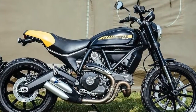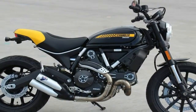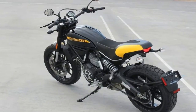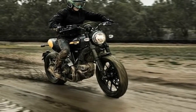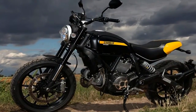Ducati's popular Scrambler line saw its footprint expand significantly with the addition of a handful of new models that includes the flat-track-tastic Full Throttle. There's no denying that scrambler style bikes are enjoying an uptick right along with flat-track style racing, so it makes perfect sense for Duc to bring these two worlds together in a bid to grab its slice of the market pie.